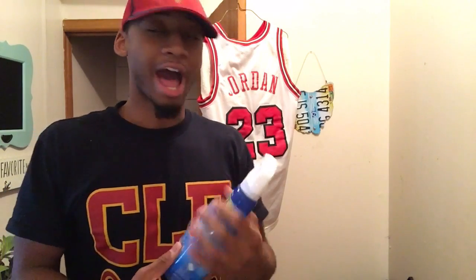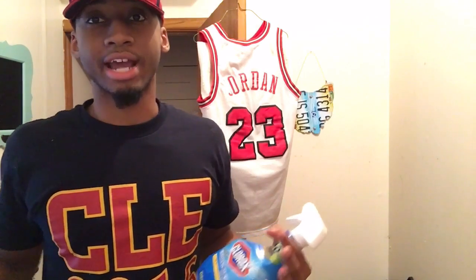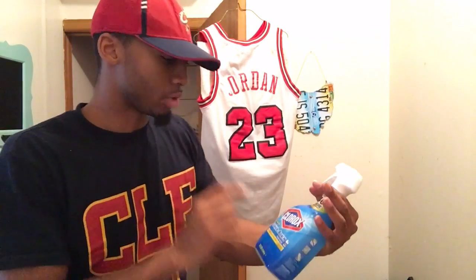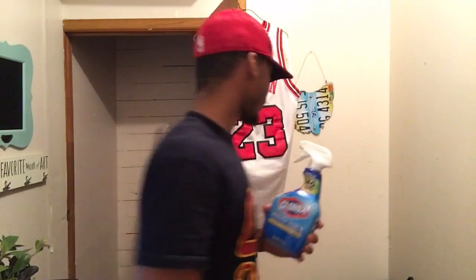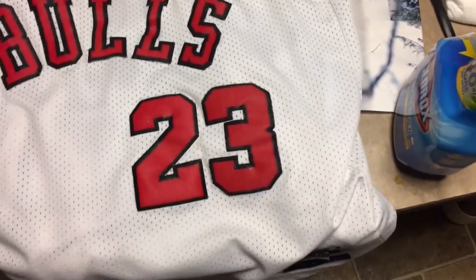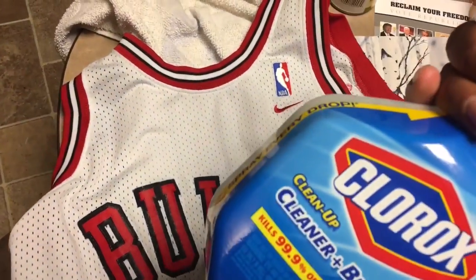I just happened to come across this because I already had it in my cabinet, so it worked out. I'm not too sure about the generic brands, whether they work or not, but this worked out for me. Here's the jersey — I've got the Clorox bleach spray right here.